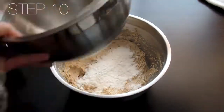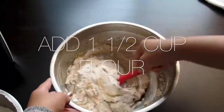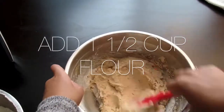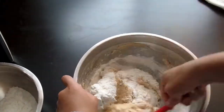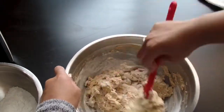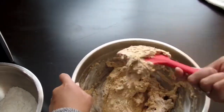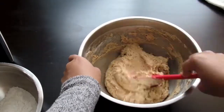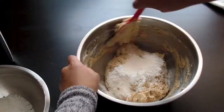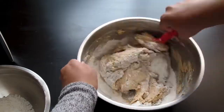Now we're going to slowly add in our flour. I like to fold it into my peanut butter mixture little by little, just to make sure the flour is well incorporated into the cookie dough. Because the last thing you want is to bite into a cookie full of powdery flour — and that's so gross.